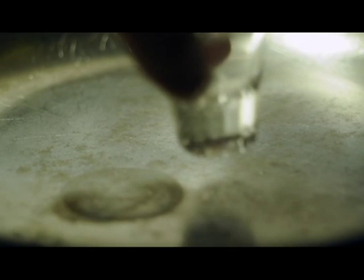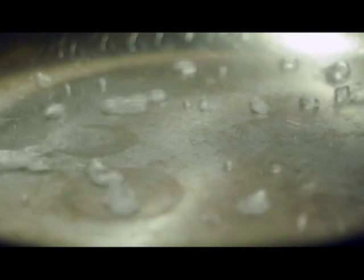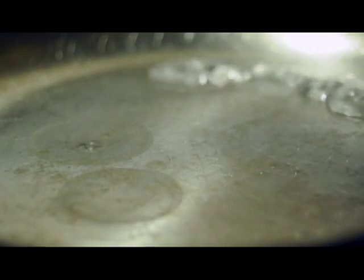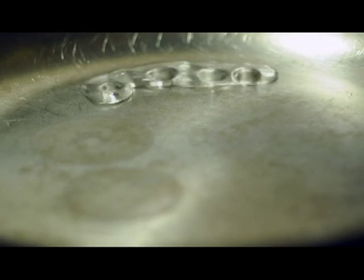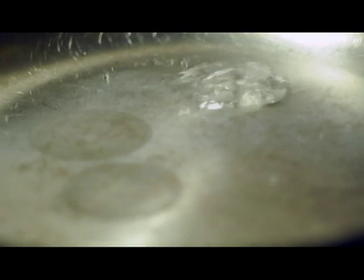Everybody's seen this, especially if you're cooking. You get a pan really hot, you want to test out how it works, you pour some water on, and it zooms around the pan — it doesn't stick to the metal. It kind of looks like mercury. You can wiggle it around, sometimes it makes that zoom noise.